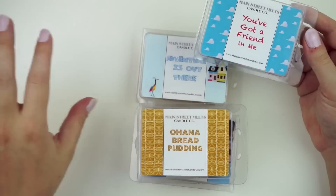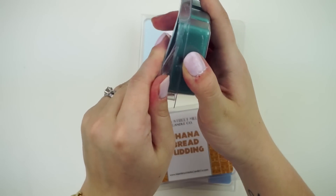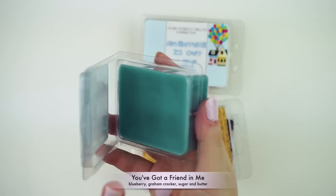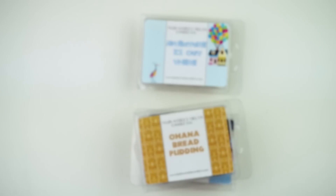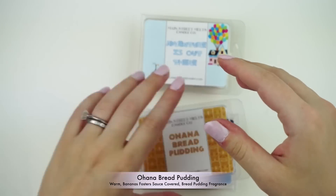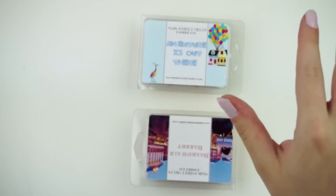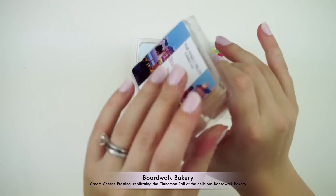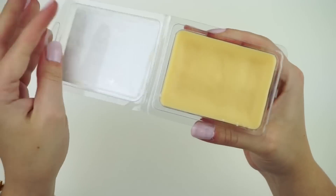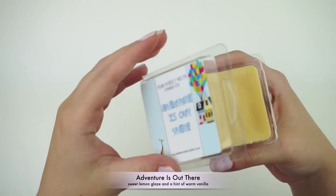The last wax melts I got are from Main Street Melts — I believe this one had their own website and the other was on Etsy. I love all four of these. One is called You've Got a Friend in Me, just a really good scent. All three of the Main Street ones are really warm scents — they all smell distinctly different. One has a really good cinnamon smell. My favorite is Adventures Out There, which is the least warm — it has lemon hints and smells really fresh and clean.